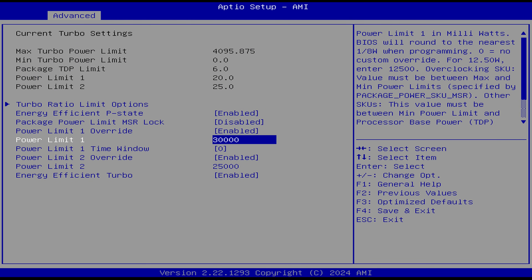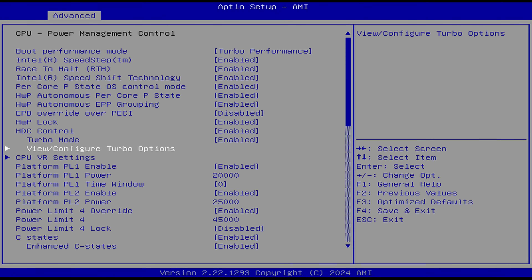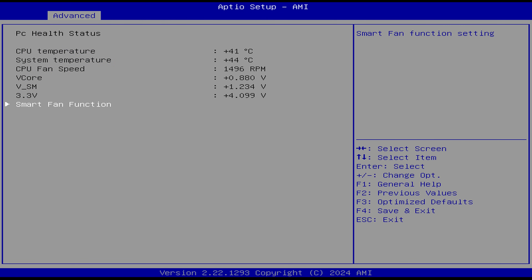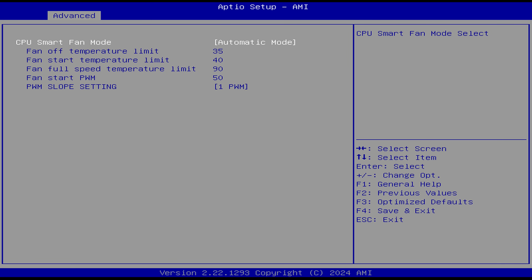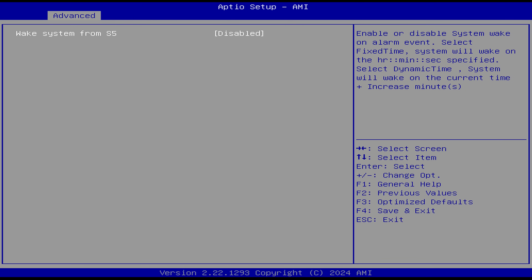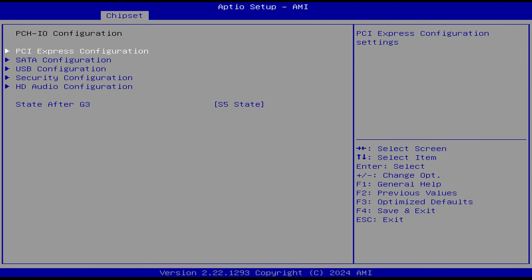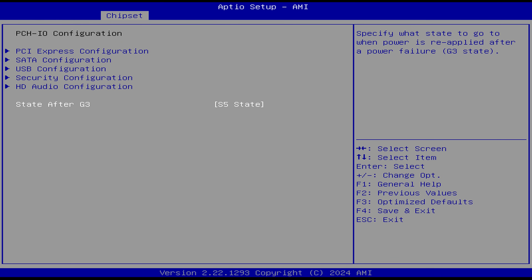Then view configure turbo options. Set PL1 and PL2 to 30,000 and you'll be maxed out. Save and exit. The hardware monitor allows you to adjust fan settings, although it works fine as-is. Wake system from S5 is available, and in chipset you can set the state after G3.